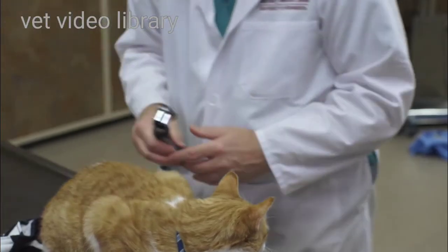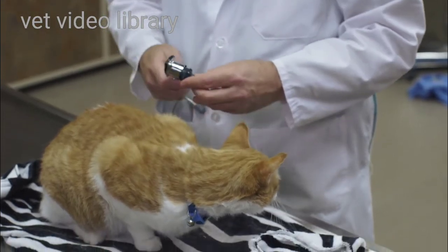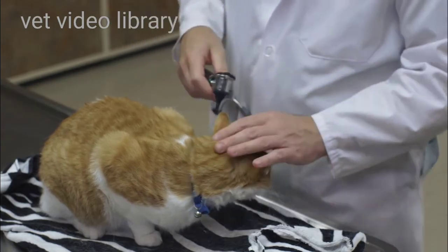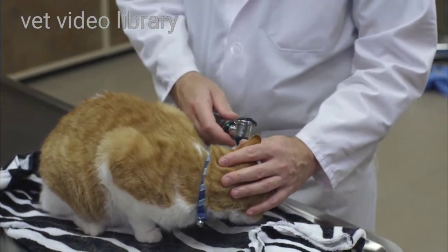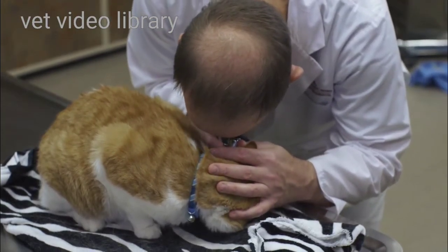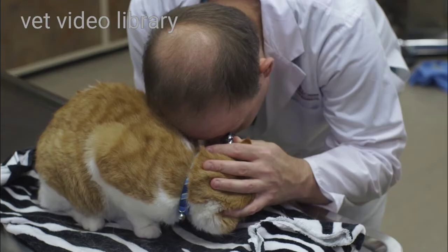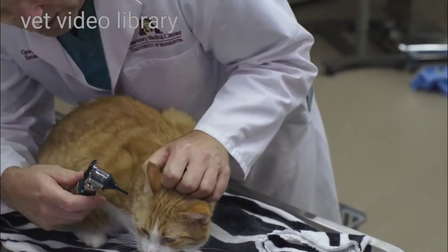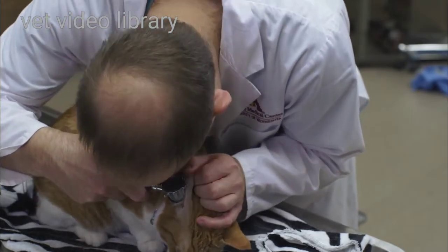Next, I'll do an otoscopic examination. Cats are variable on how well they'll tolerate this, and sometimes you need some help. I have a small cone on the otoscope. I'm going to grasp the pinna and place the cone down into the external ear canal and take a look. I have to make a slight bend to look all the way into that horizontal ear canal and look at the tympanum. Not every cat is going to be this docile and allow you to do this.